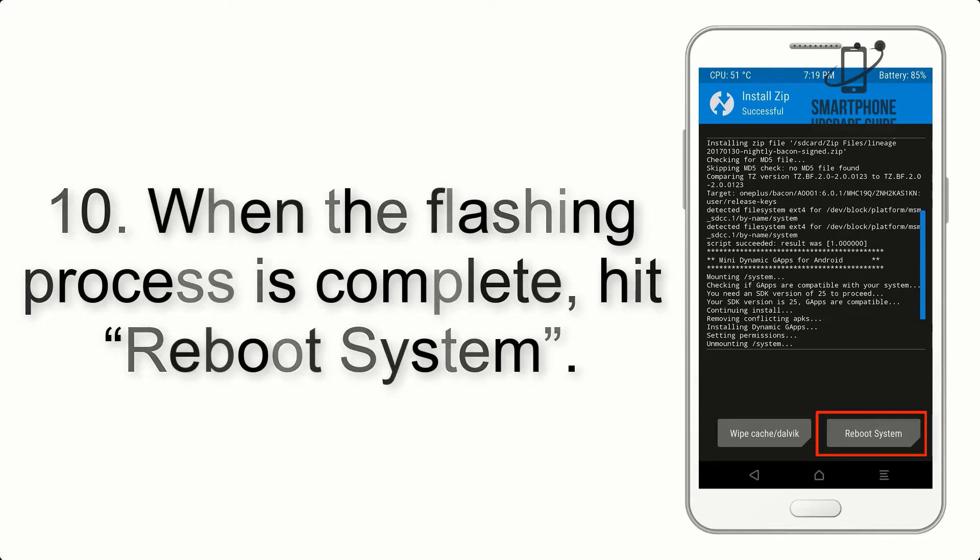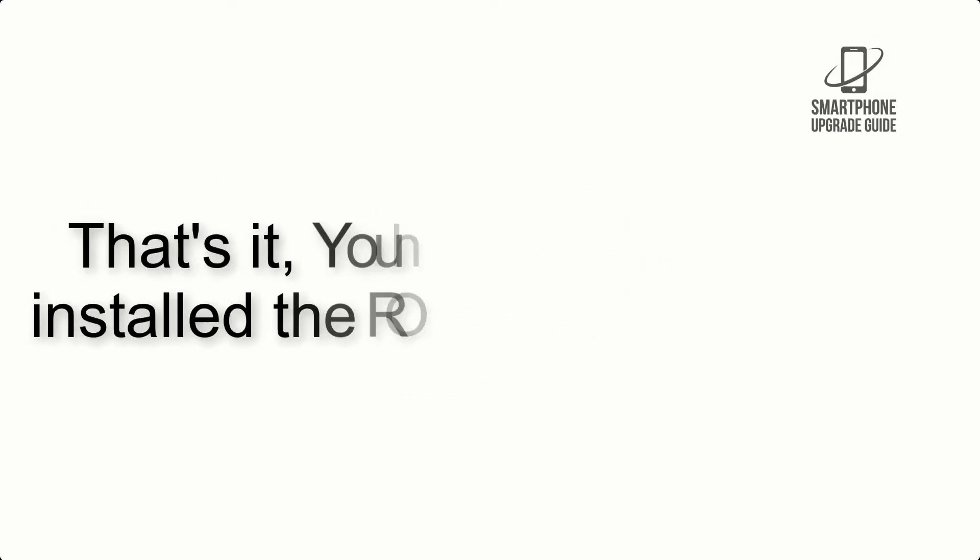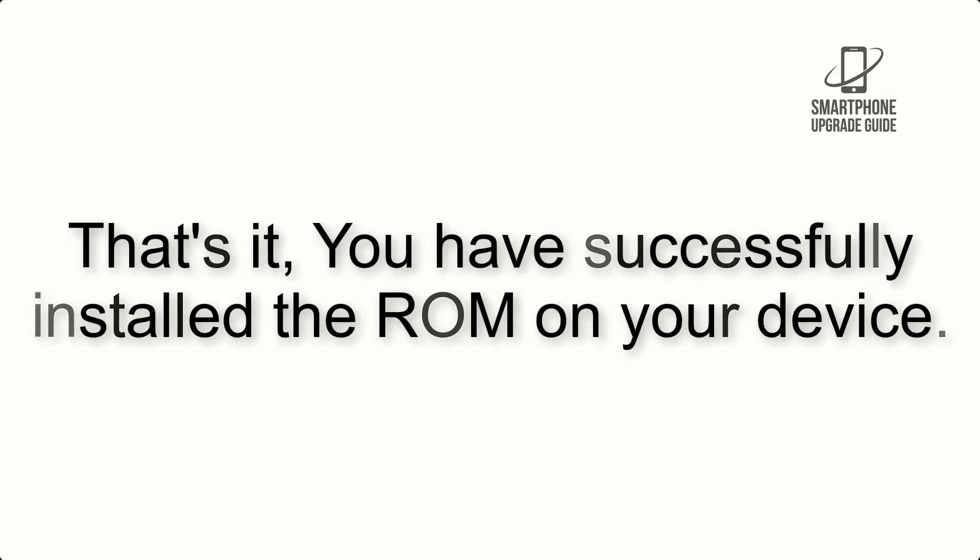Step 10: When the flashing process is complete, reboot the system. That's it — you have successfully installed the ROM on your device.